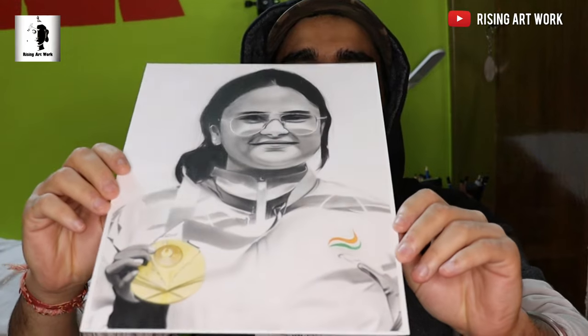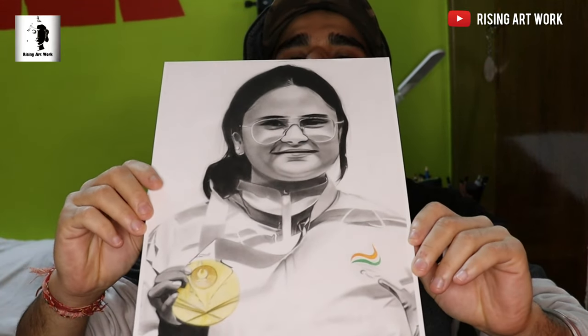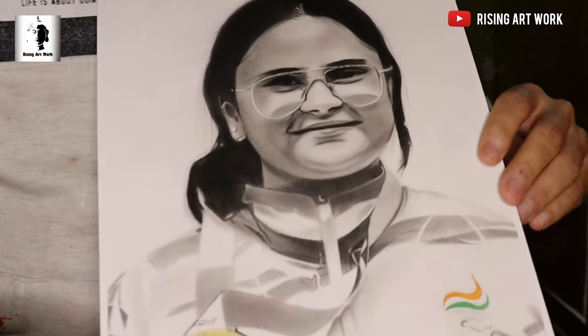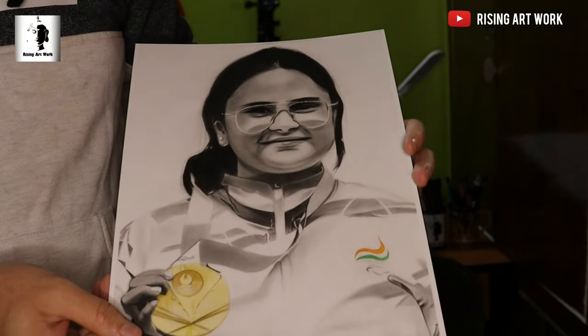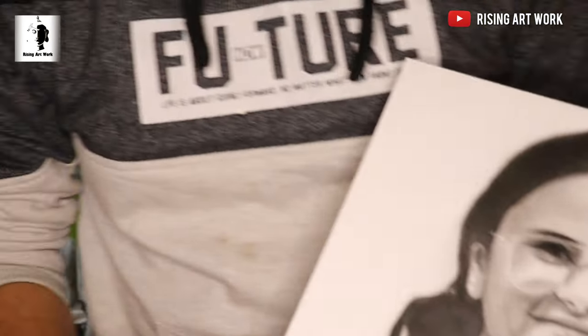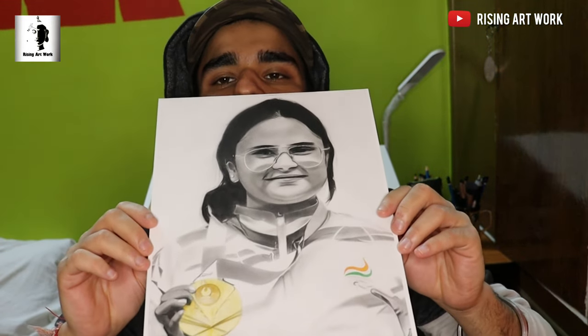This is the actual portrait that I have created — in black and white, similar to the portrait of Neera Chopra that I made before. If you want to see that video, click the button at the top. I have made a full video there in the same format.